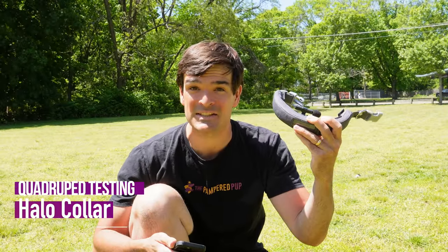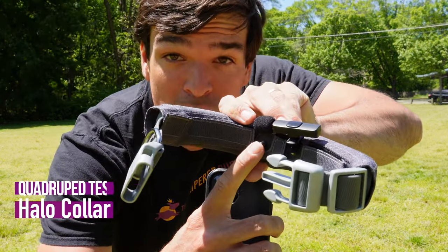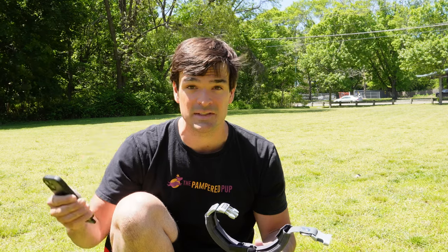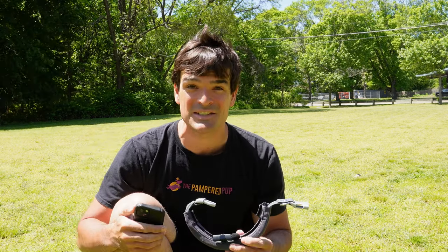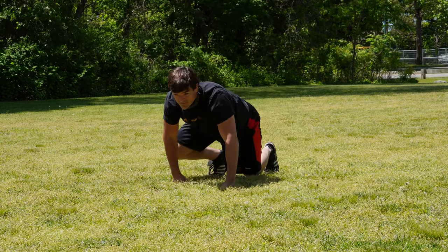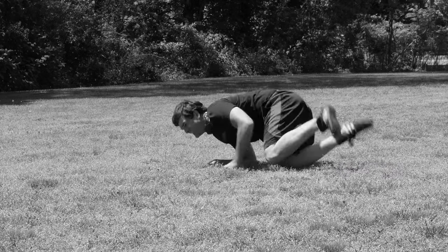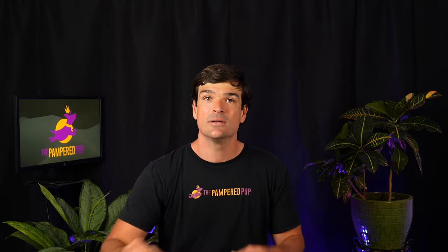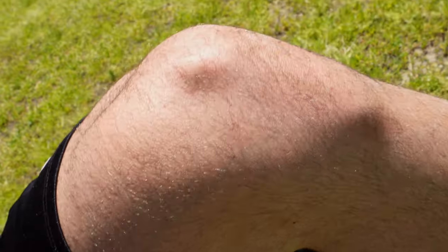Now let's see if I can avoid getting hit with that static correction from a dog's perspective. I've installed the prongs for the static correction and have it mic'd up so you can hear all the sounds. I put on the collar, approach the boundary, and manage to be notified and return to safety without receiving the static correction — though I did bang up my knee pretty good trying to get away from it. That's how instinct kicked in, so keep that in mind if you're using the static correction.